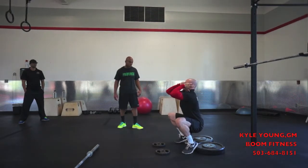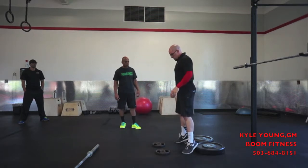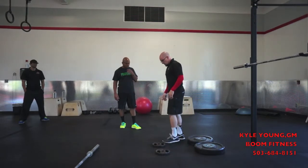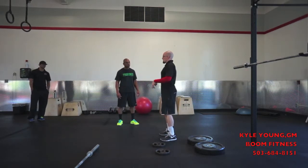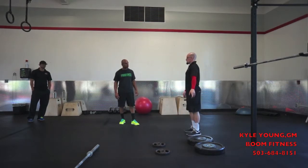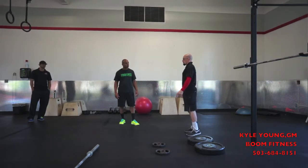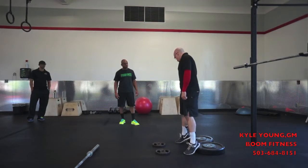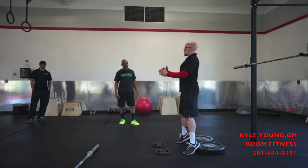Hold it here so they remember what this position starts to feel like. The reason I believe in this is because I've got a client who doesn't have the flexibility to get deeper - so they've never gone past this position. I put everybody, my most inflexible people, here. Go up four inches and they can drop to the bottom and nail that squat.